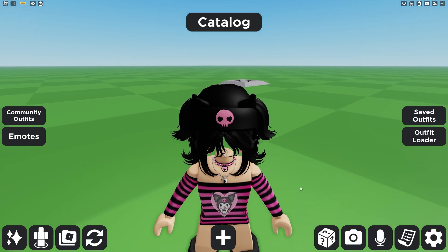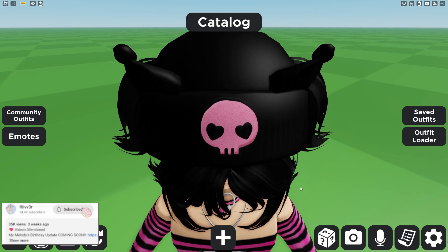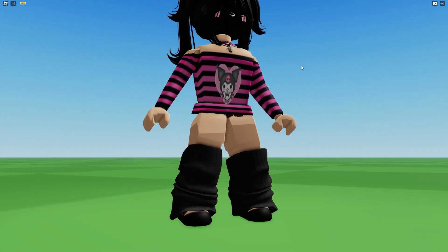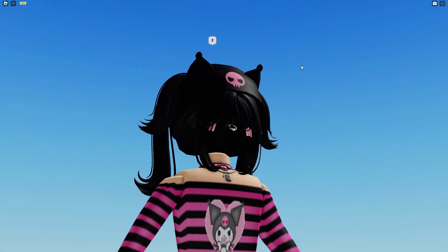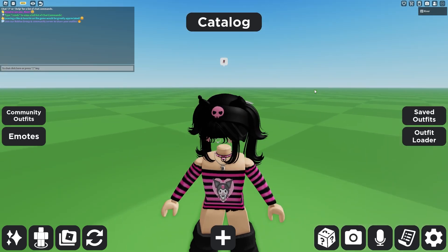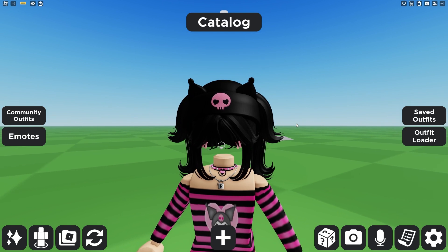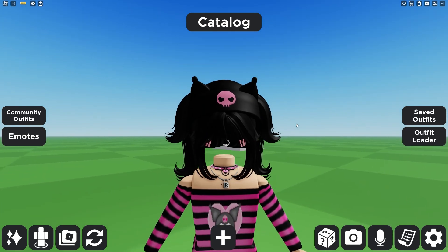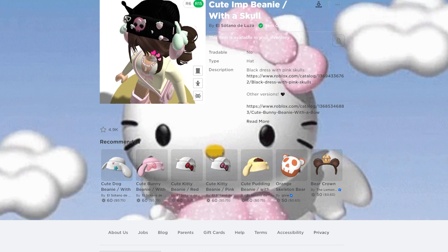Let me stop dancing so you can take a better look. There's this really cute beanie, and it has the Kuromi skull with little heart eyes on it, and you cannot forget about the cute little Kuromi jester ear she's got going on. It is just so cute. If you look up 'cute imp beanie with skull,' you will find it. It is really adorable.